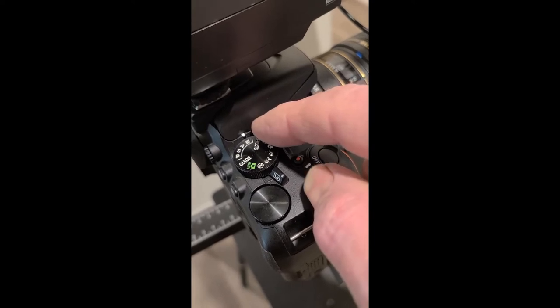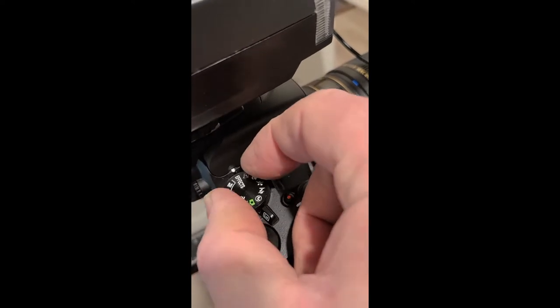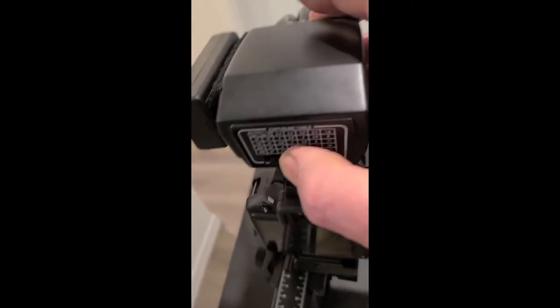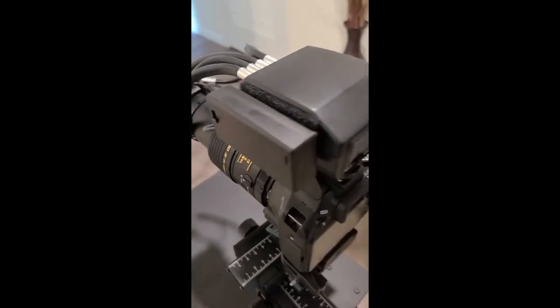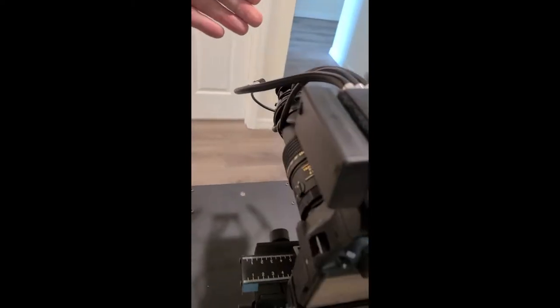There's a dial here — you can see a white dot or white line — and it wants to line up to the M, no effects, no anything other than M. Then you turn the camera on, and then turn the flash on. When the flash is fully illuminated and ready to go, you'll see a little red light. The focus lights get turned on right here, and they are very bright lights that will help you focus on the iris easily.